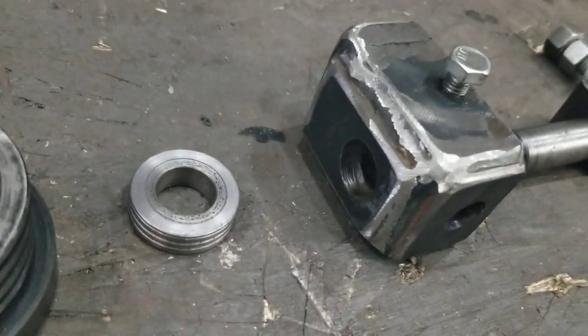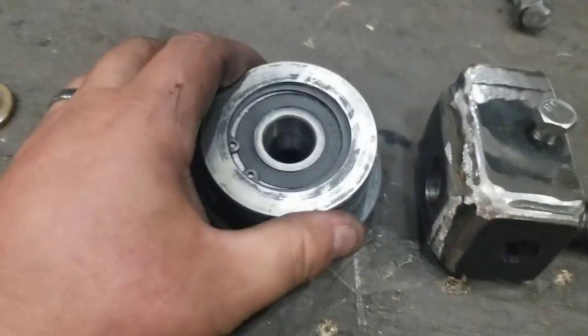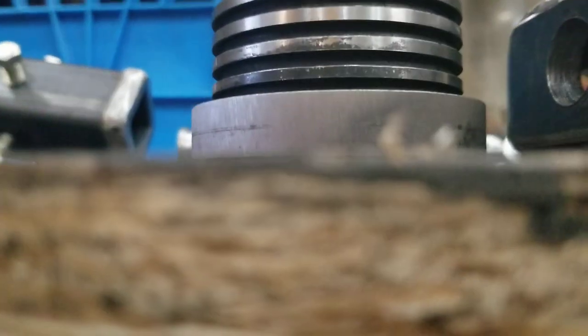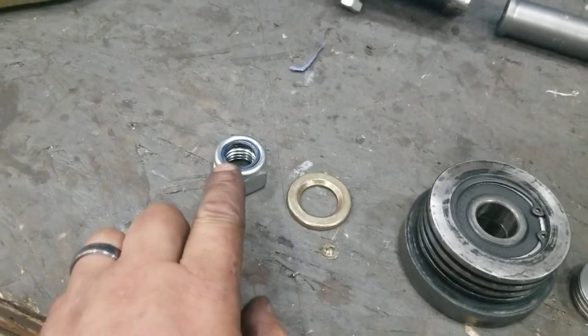This goes through this hole and then through the spacer, which makes up the space in the back so that it can roll and still have a bit of a gap in between, and then the washer and the nut on top.